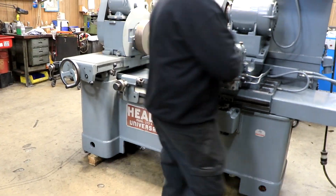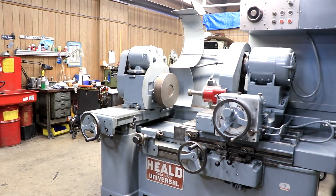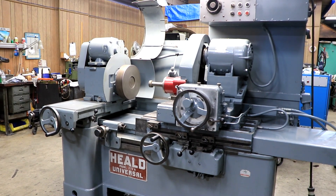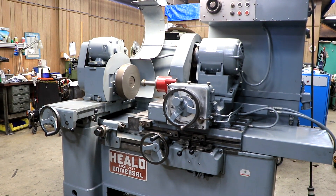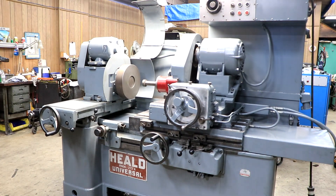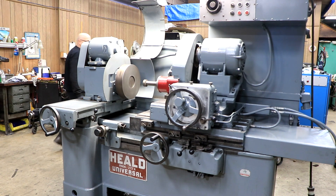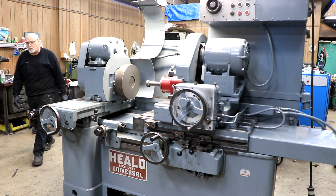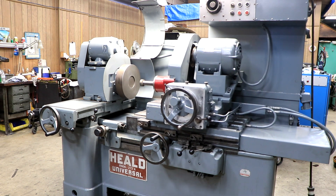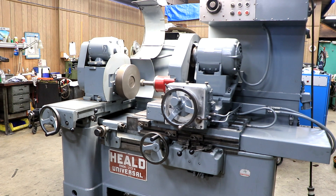I'm going to start up the grinding wheel. So we're going to ship the machine with the oil in the tank — there's really no reason not to. It's a completely sealed unit, it's brand new and clean, and it's expensive. So that's the Heald 273A, all ready to go out the door.